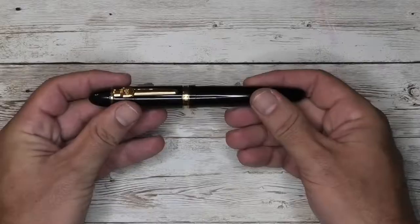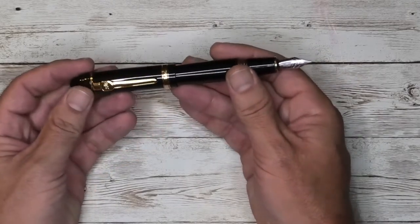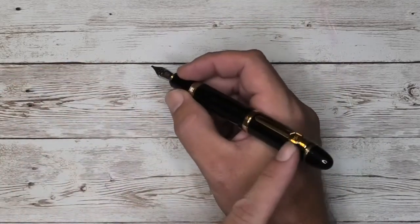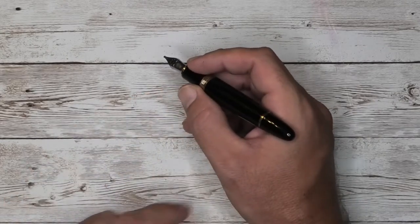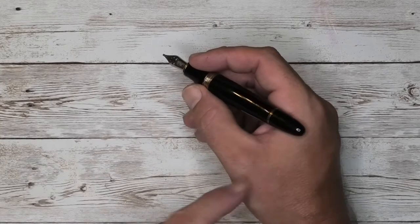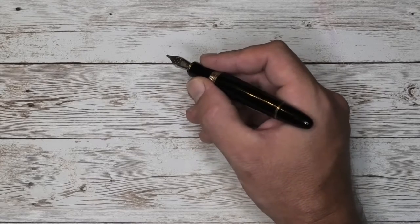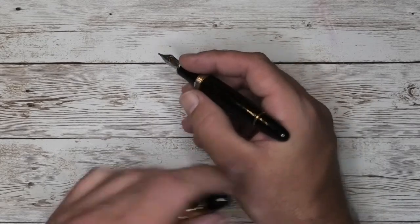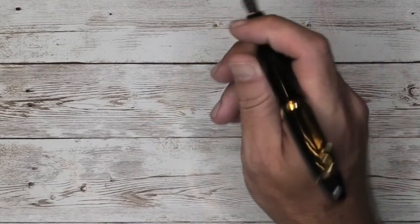As a habit, I don't normally post my pens, but some pens need to be posted to be used comfortably, and some people prefer to post their pens. This pen - you could technically post it if you wanted to, but it becomes very back heavy and really not worth it; it becomes uncomfortable for me. It's long enough and girthy enough to write very comfortably unposted. But if you had to, you can post it and it will stay without any problem.